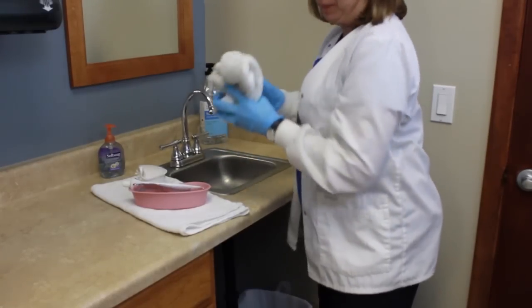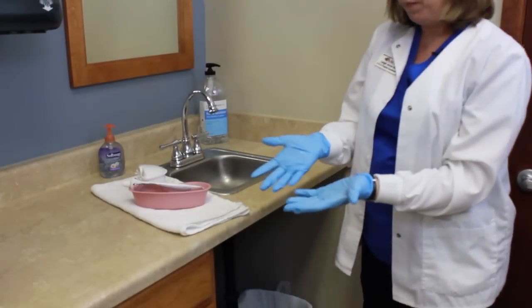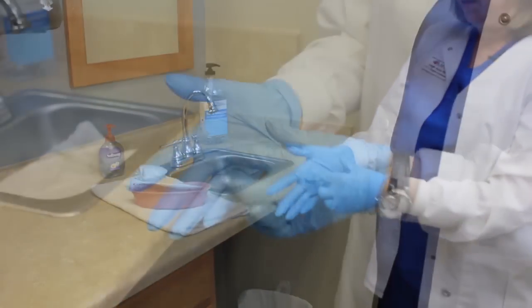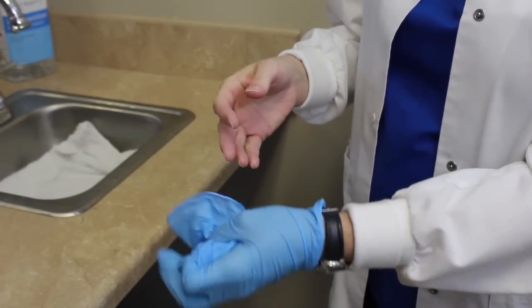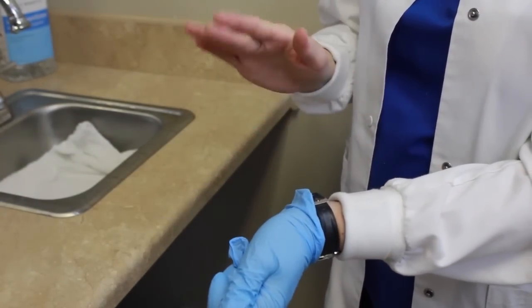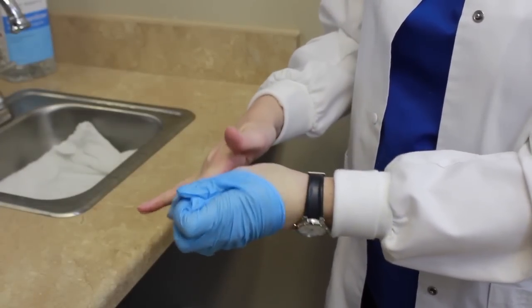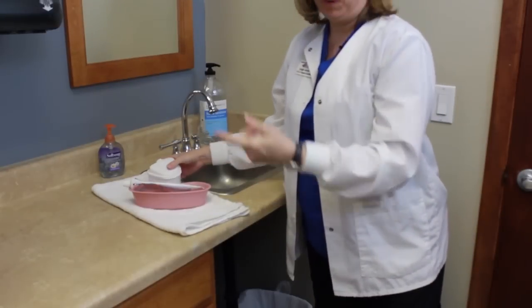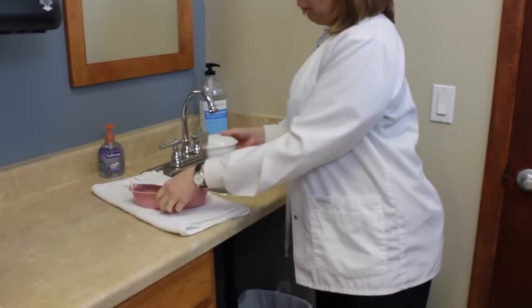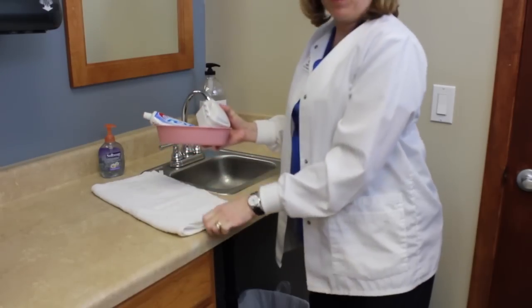I'm going to take my towel, squeeze it to get the excess water out — this is going to go in my hamper. I'm going to go ahead and take my gloves off using proper technique: I'm going to pinch at the palm, gather my glove in my other hand, then reach under my glove with my fingers and pull it off. This goes right into the trash, then I'm going to take my dentures and put them back on the bedside table, put my supplies away, and the barrier towel will go in the hamper.